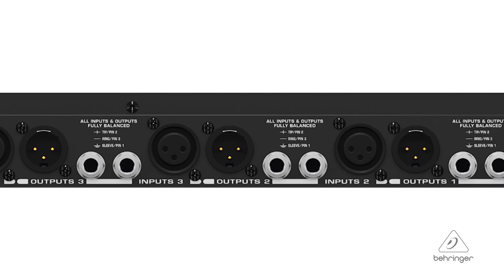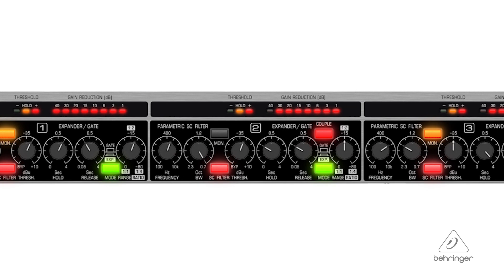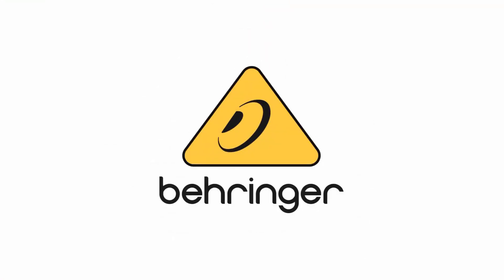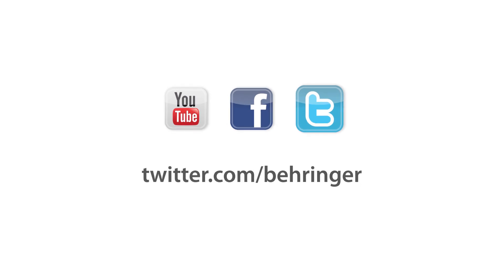The XLRs have gold-tipped pins, so they're gold plated and you're going to get a great connection. It includes a flex link system for master-slave configurations. You have dedicated traffic light LED indicators for both gain reduction and threshold. This is the XR4400. For more information and media, please feel free to visit us at Behringer.com. Thanks for joining us here at Music Group Studios.